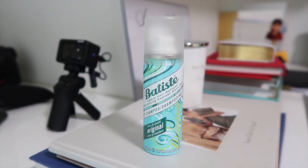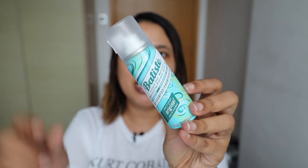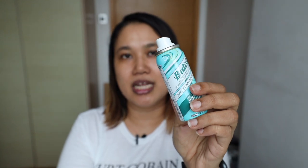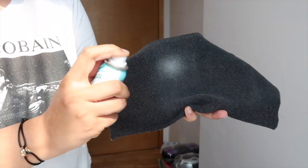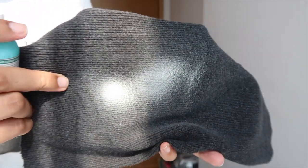This is an absolute favorite of mine for days where I don't have time to wash my hair. Essentially, it is a very powerful spray applicator that shoots out a powder-like substance — a magical substance that you apply on the roots of your hair. The white powder absorbs all the oil that's accumulated in your roots.